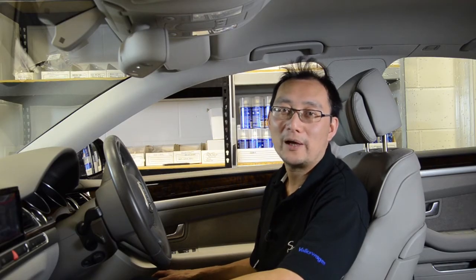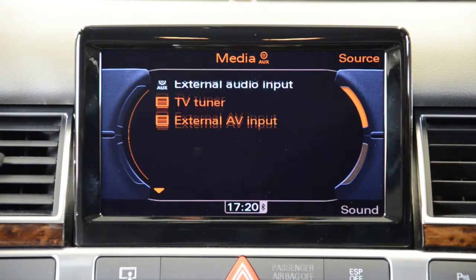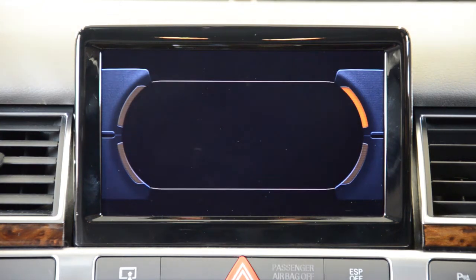Hi, this is Greg from Sandef Systems. I'm going to show you how the digital television works. The Audi digital TV is completely integrated with the MMI system.